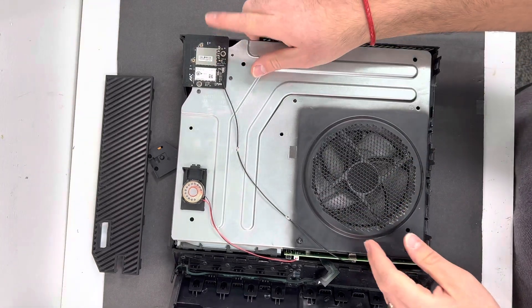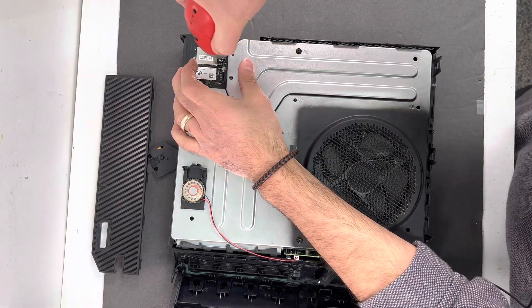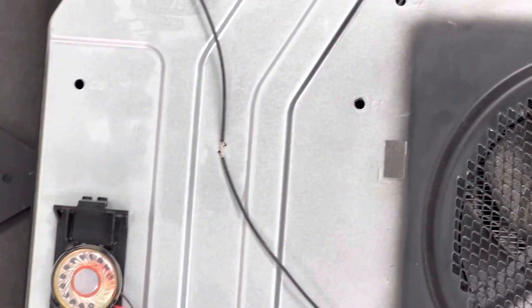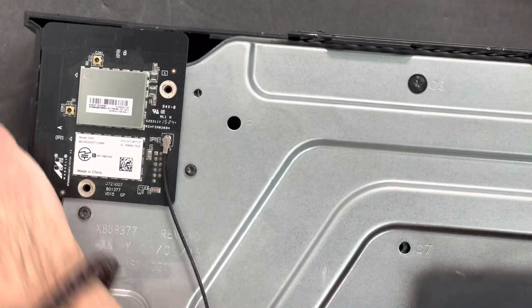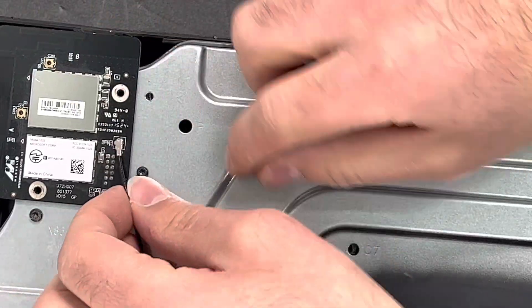Next thing you want to do is remove the Wi-Fi circuit board. There are just two screws right here — I'm going to zoom in so you can take a look. Go ahead and disconnect the Wi-Fi cable.